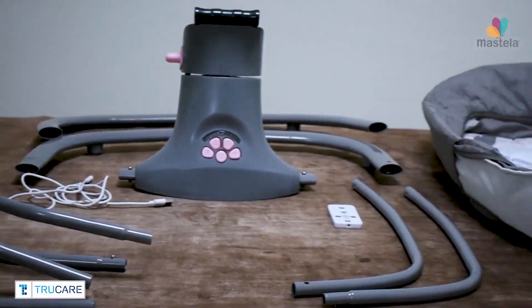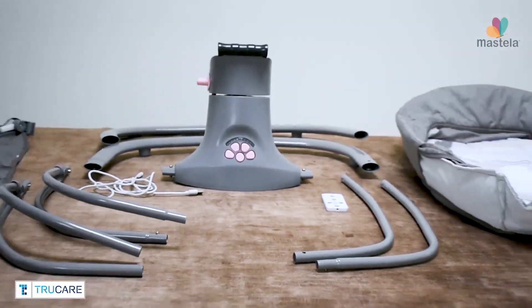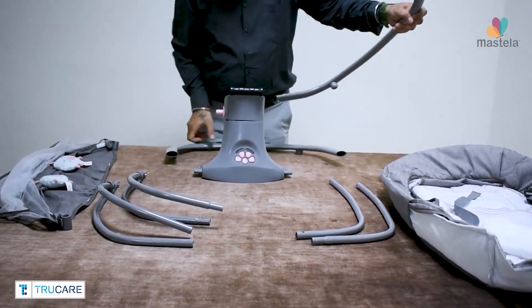Inside the box, you will get one swing base, two base rods, two bassinet twin rods, two connectivity rods, one bassinet, one hood with mosquito net, one wire and one remote control.